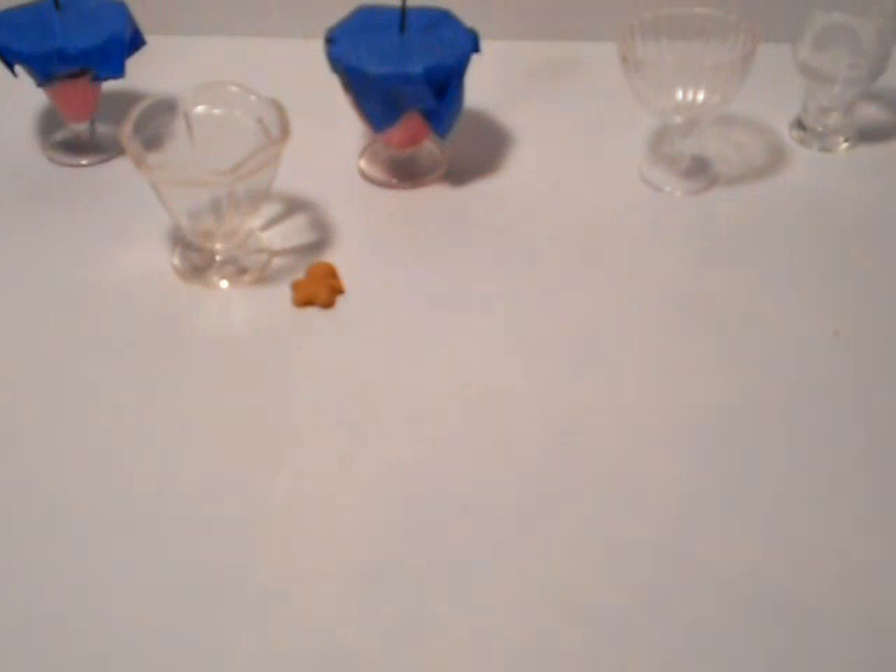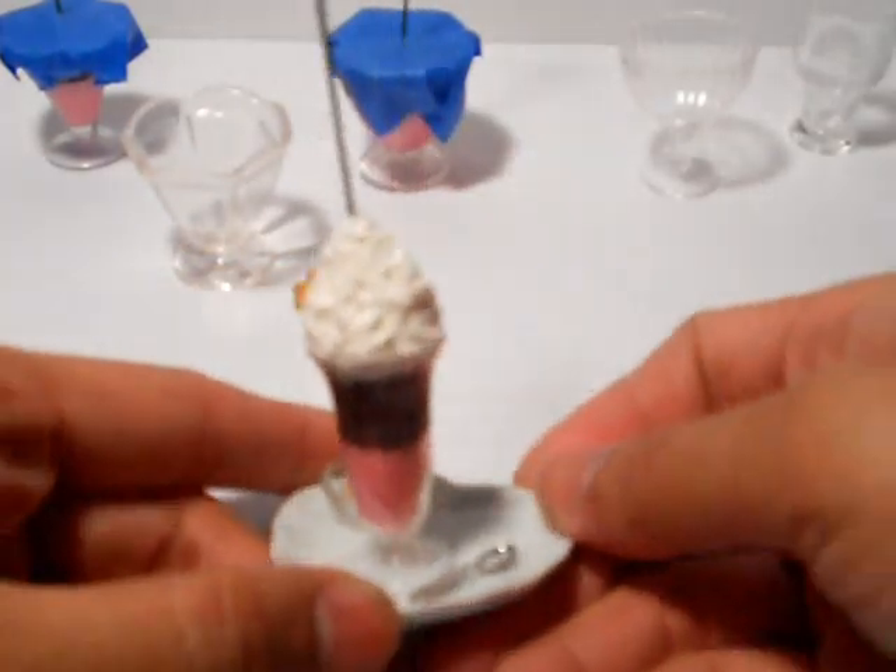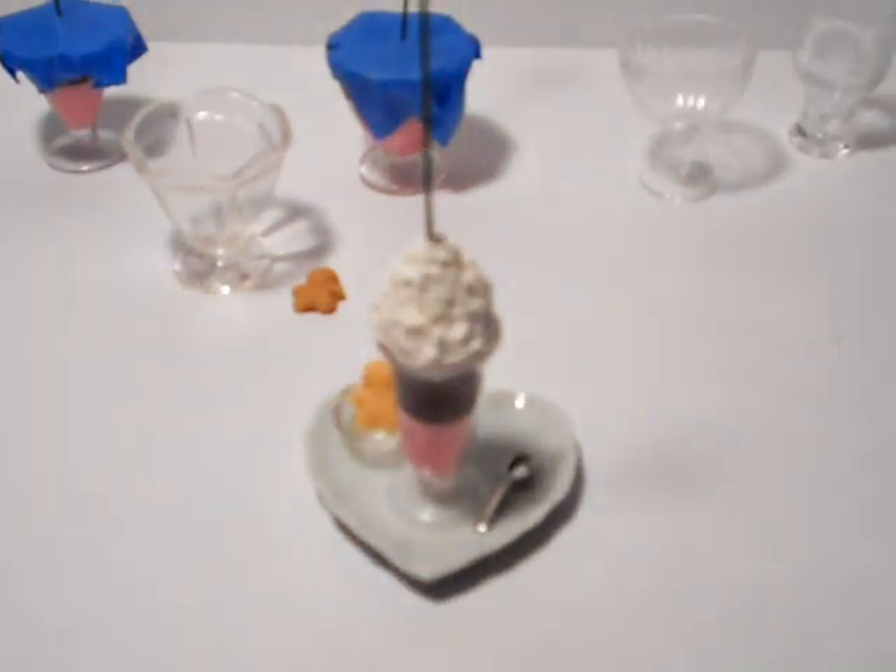What you're gonna need is some little cups. You'd probably want to anchor something down on something heavy like a plate. We have different types of plates, some silverware, some miniature silverware, some sprinkles. You're gonna need your mini glue gun and glue sticks — we've got pink, white, and brown. We're gonna do both pink and brown and white.